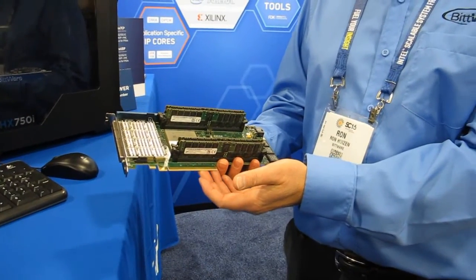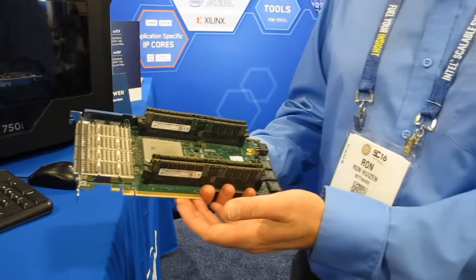What's new with the Ultrascale Plus is Gen3x16, which is a new feature with the 16nm process, and we have that running in a demo today.